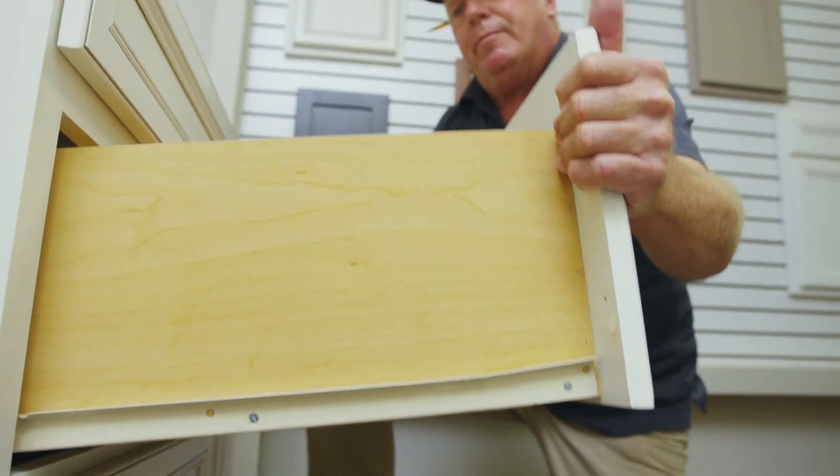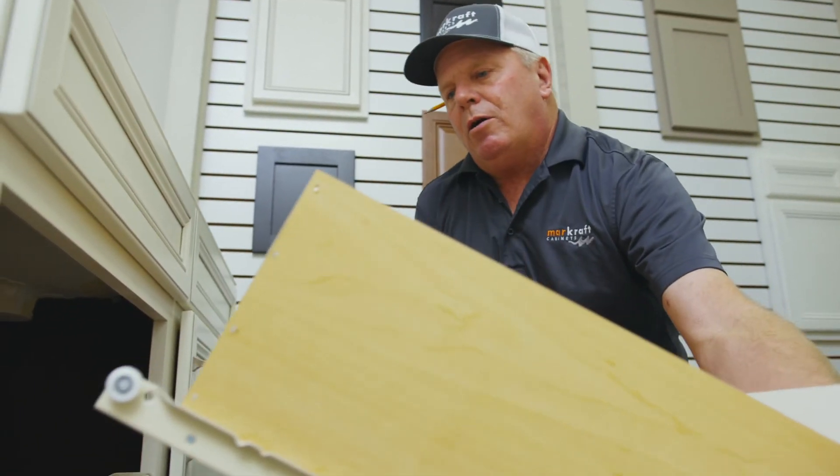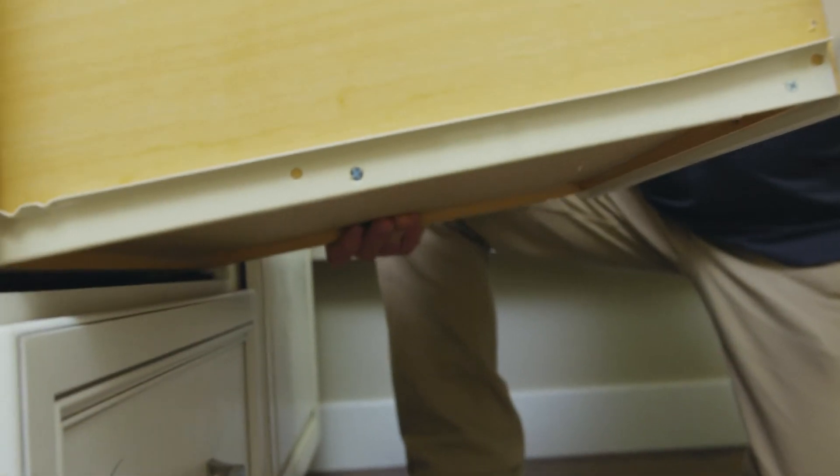To remove it, you lift up and pull the drawer out as so. To reinstall, the wheels engage on top of the other wheels, lift up high, let it get in the track, and push it in. That's how you remove and reinstall an epoxy drawer glide system.